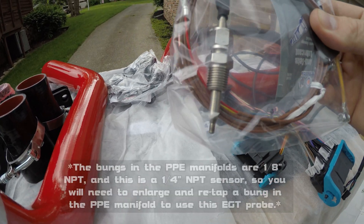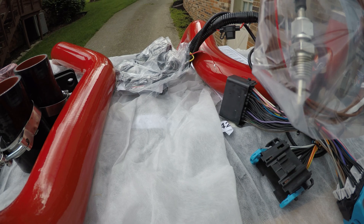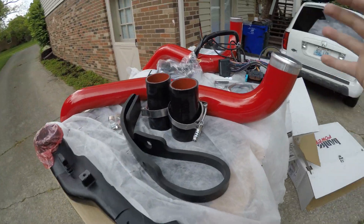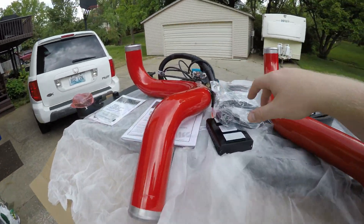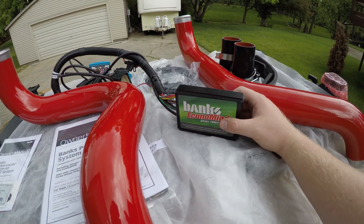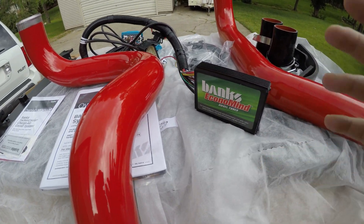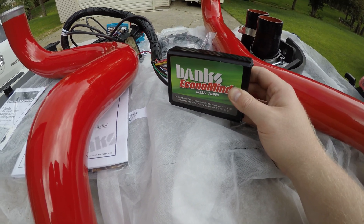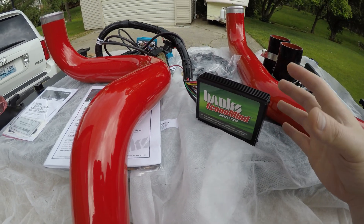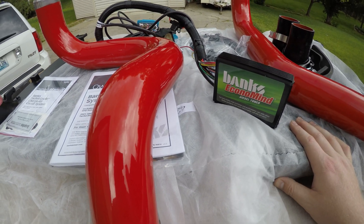It has an EGT probe. I'm really thankful for those PPE manifolds because I have a bung on each side — one of them is going to get this probe and the other one is going to get the probe for my Autometer gauges. This thing is super complete. It intercepts all the signals, and it truly monitors and works to protect everything. This doesn't just throw fuel in it and put the responsibility on me. That's why it has an EGT probe, that's why it looks at the OBD2, that's why it intercepts all these signals — it protects the engine and the transmission. It works with the transmission to help it adapt to the power at any of the six levels, and it can respond to potential issues in both the engine controller and the transmission controller. There's no point in making power if it's not reliable and just going to break stuff.